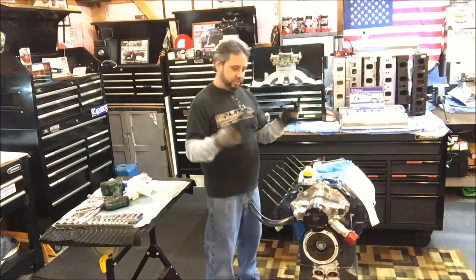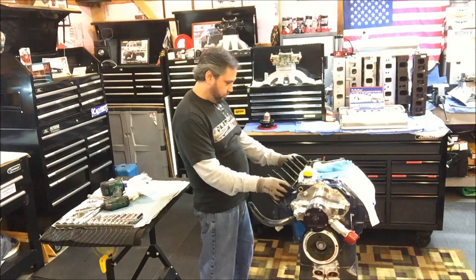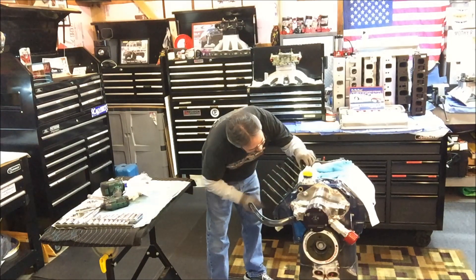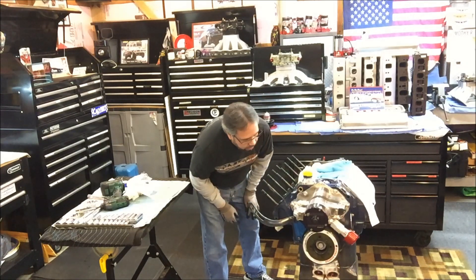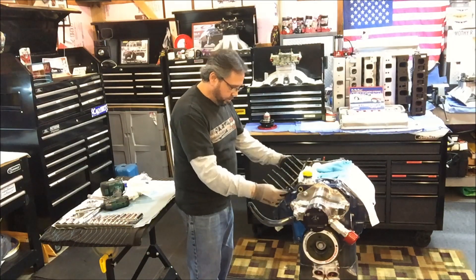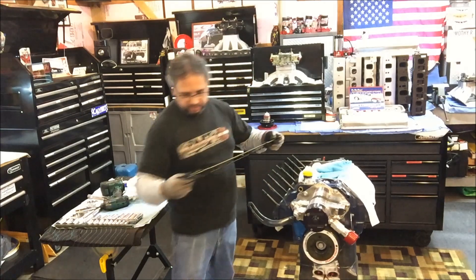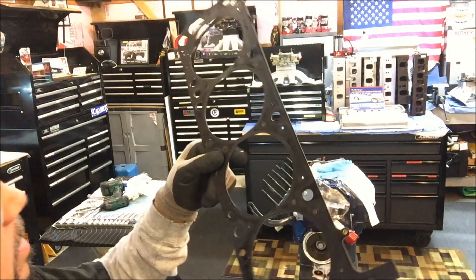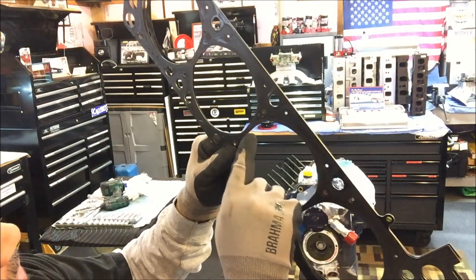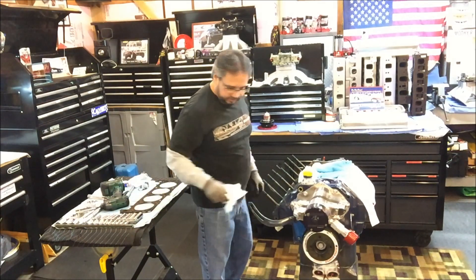Jason was saying the gaskets sometimes are not cut out for the valve relief. In this particular case, mine actually is pretty well — every one of them, both for intake and exhaust. You can see it, like a little round area, a little cutout. But I still would like to try those copperhead gaskets. They're durable, and if they work as good as he says, that's cool.